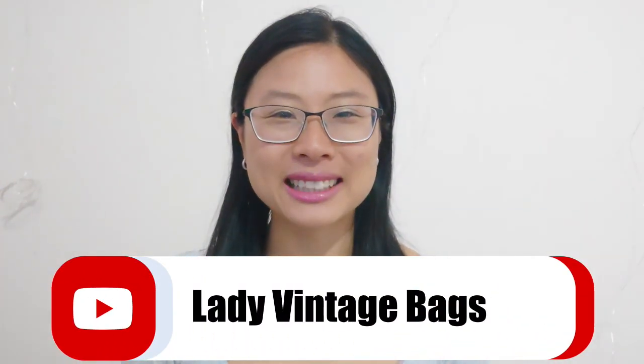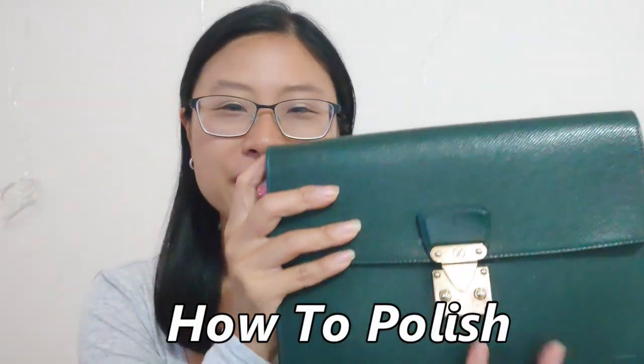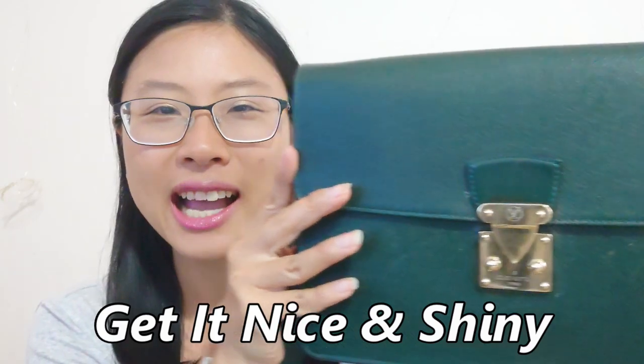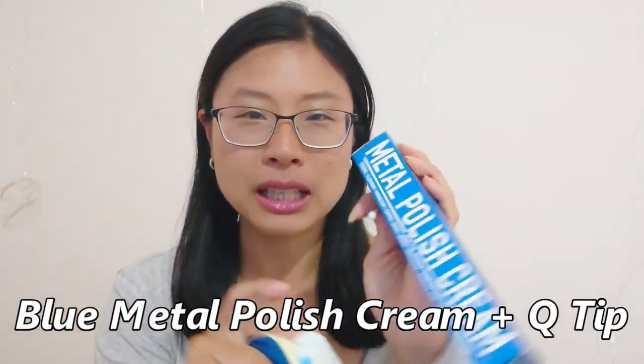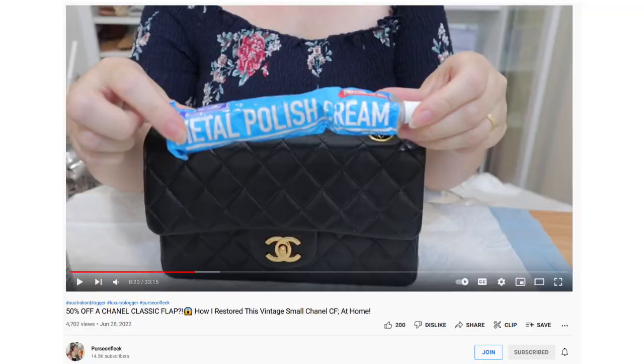Hi everyone, it's your girl Lady Vintage Bags here, and today I'm going to show you how to polish your vintage Louis Vuitton hardware to get it nice and shiny and reflective like this. All we're going to be using are these four things. First up is the blue cream metal polish — shout out to Mel a Person Fleek for introducing me to this product in one of her videos.